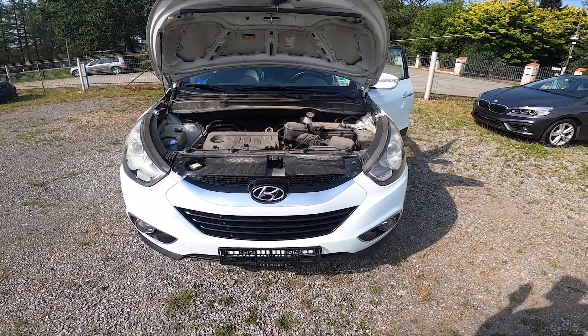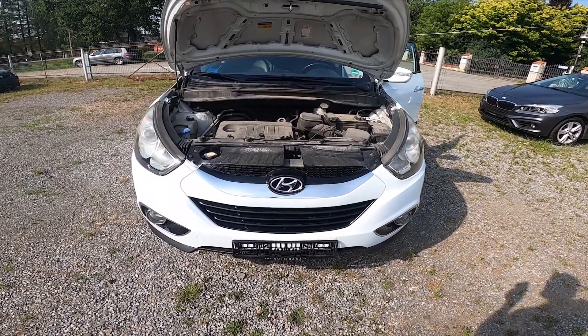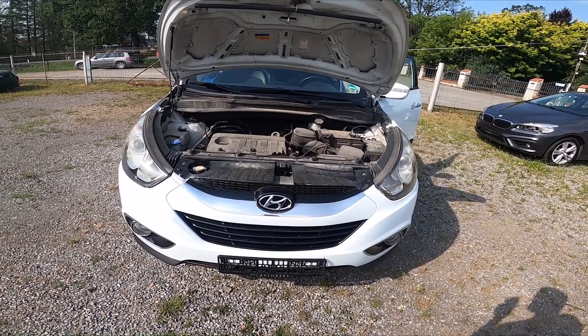Hello, in front of me I've got Hyundai iX35. In this video I'll show you where is the fuse box under the hood.